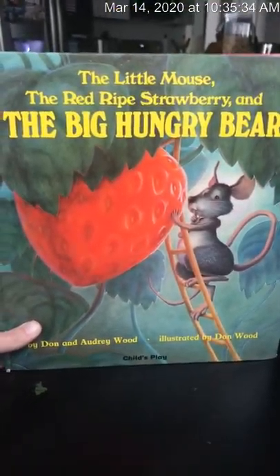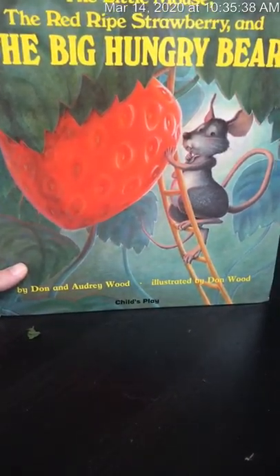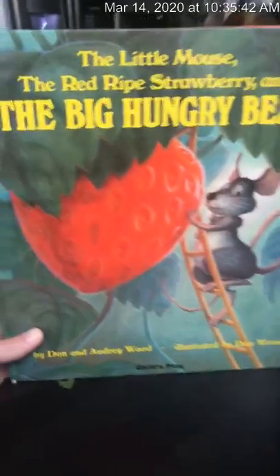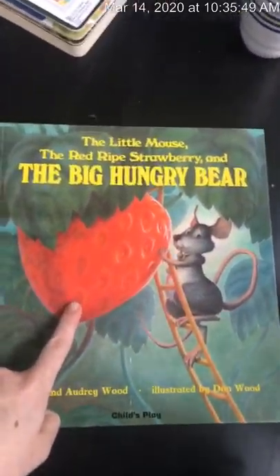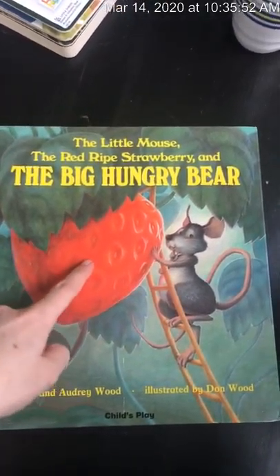This book is called The Little Mouse, The Red Ripe Strawberry and the Big Hungry Bear. It is by Dawn and Audrey Wood and it's illustrated by Don Wood. While we're reading this book I want you to focus on a couple things. First thing is, I want you to notice that the strawberry all through the book is gonna have light, medium, and dark areas.